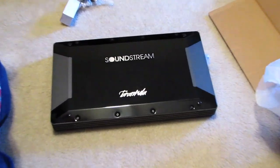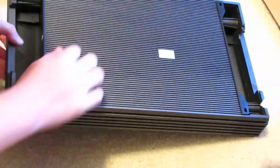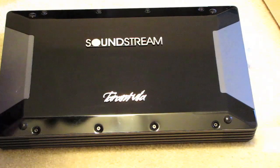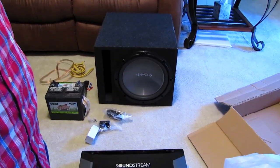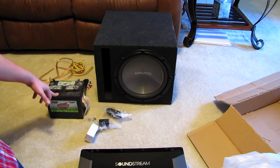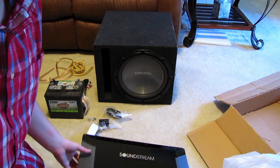This is such a nice amp — holy crap! I spent 120 bucks on this amp. Tarantula series, which is a good amp. It says brand new and I'm hoping it is — doesn't say anything about being refurbished on the amp itself. It's got a nice heat sink to keep the amp cool and a hardened plastic cover that's also a fingerprint magnet. This thing will be powering a 12-inch Kenwood in a ported box.